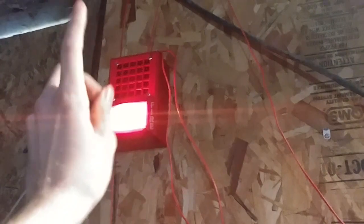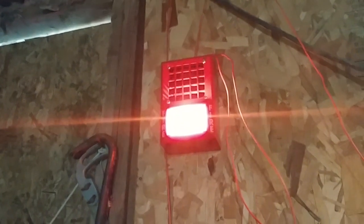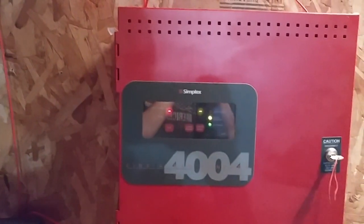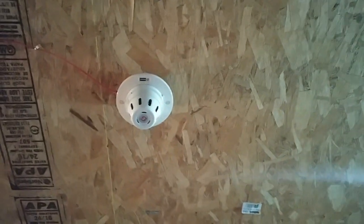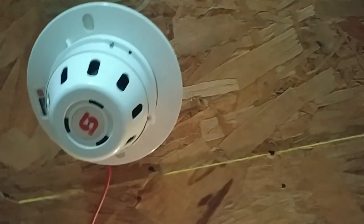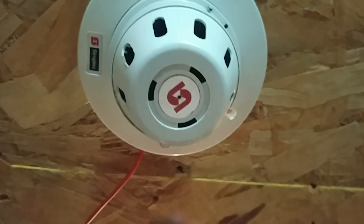I'll tell you what, with these mechanical horns they are so loud. This Vibratone is very loud — I think it's louder than the other Vibratones I have on the system. That's not great on march time, to be honest. We'll open the panel to reset. Alright, the panel has been reset and everything is back to normal. We'll go ahead and activate the last device on the system: the Simplex 298-9636 smoke detector. The system will be set to continuous. Alright, system is on continuous, so let's go ahead and activate this detector.